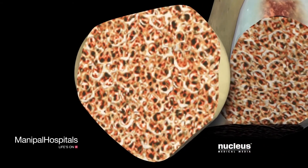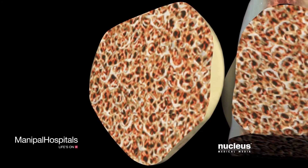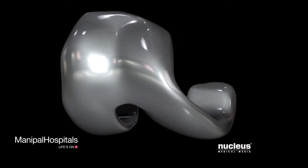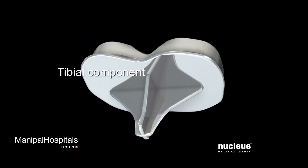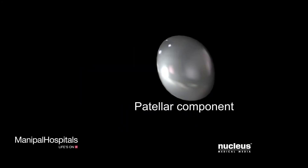Your surgeon will then prepare the remaining bone to receive your new prosthetic knee. This generally consists of a femoral, a tibial, and a patellar component.